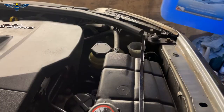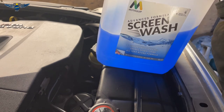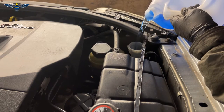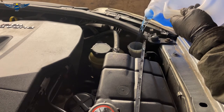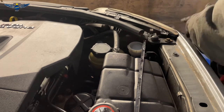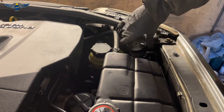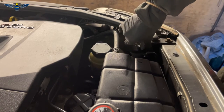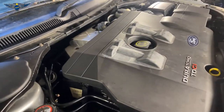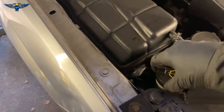I've got my screen wash fluid here. Make sure you use the proper stuff — I normally buy the concentrated one and mix it myself, but you can also buy the ready mixed and just pour it in. Just make sure you do buy the correct fluid. This fluid will not freeze in winter when temperatures are below zero, because if you only put water in there, it's going to freeze and you won't have any fluid coming out to clean your windscreen — and you'll find out when you need it the most.